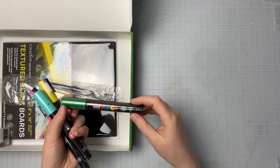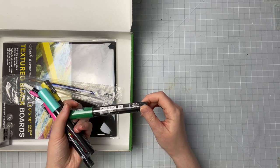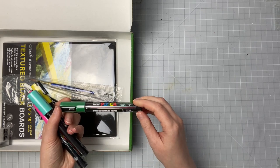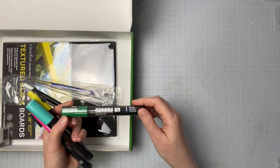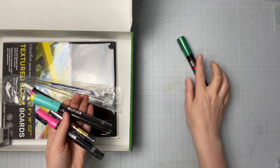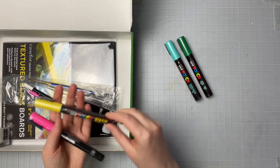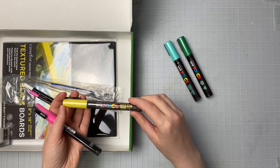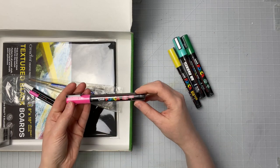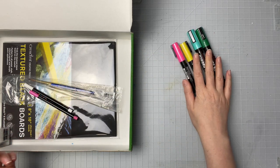I'm just going to pull the things out here and I will try to link any significant information down in the description below for you. It looks like we're getting some Posca markers today. As far as I know these are sort of like acrylic markers or paint markers. I'm not sure exactly what paint's inside, but we have a green one, an aqua green, a yellow Posca marker, and also a pink one — some neat colors.